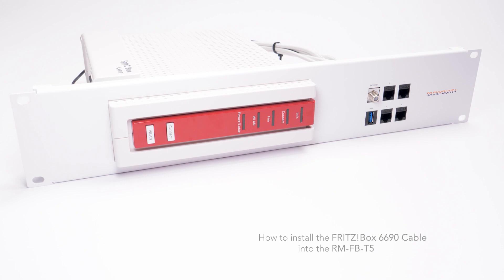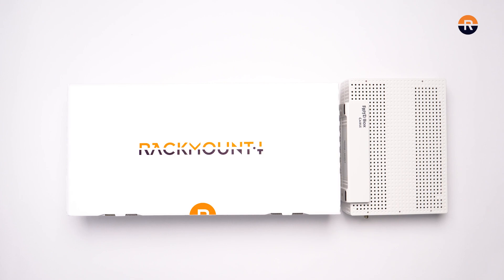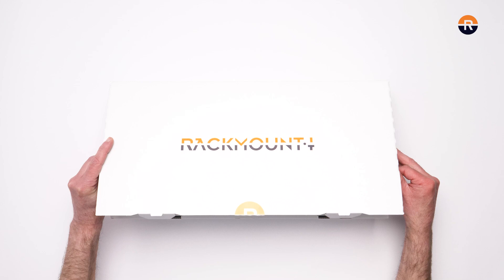Today we are going to install the Fritzbox 6690 cable into the RM-FB-T5 from Rackmount IT. You will need the Fritzbox appliance and the rack mount kit. Let's open the box and see what's inside.